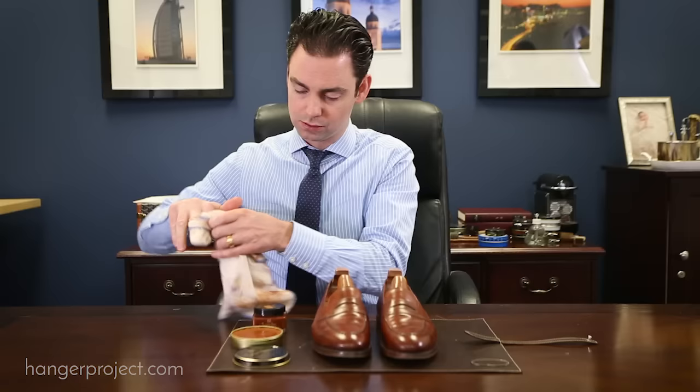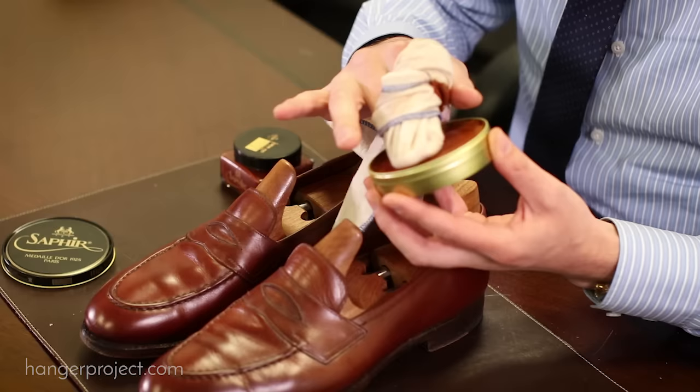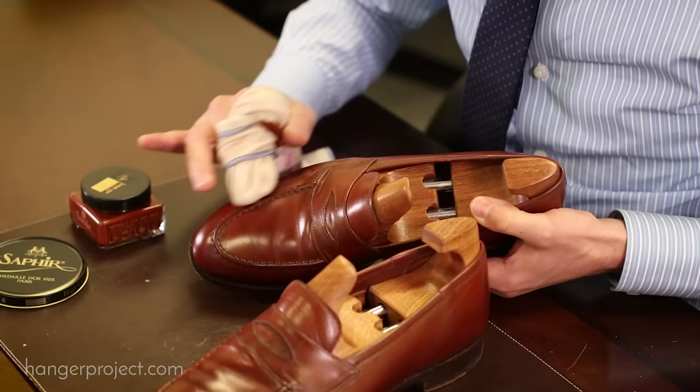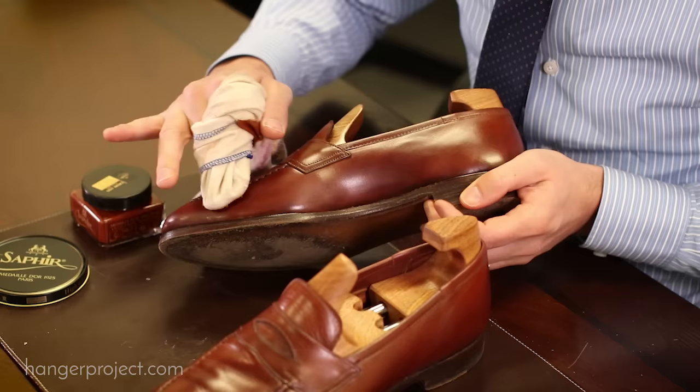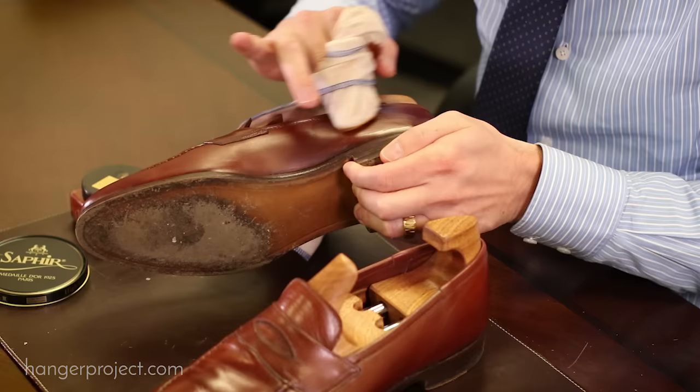With the cream polish, we've nourished the leather and recolored it. The wax polish is going to further elevate that shine and add a little bit of protection with the higher concentration of hard waxes. I'm matching the wax polish to the same color cream polish I used, but there's no reason you couldn't use a neutral wax if that's all you had, because in this step we're really less concerned about pigment than about adding that higher concentration of hard waxes. I'm going to apply a light amount of the Pate Deluxe wax polish to my cotton chamois and apply it in small circular motions — less is more with wax polish; the more you apply, the harder it's going to be to buff off.